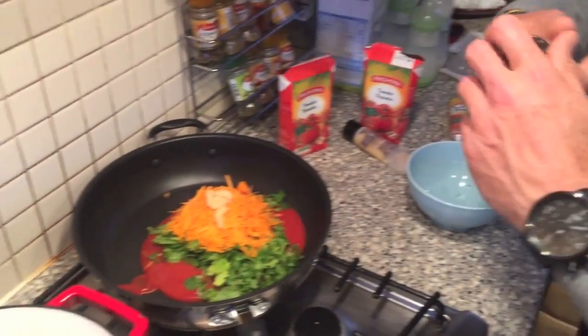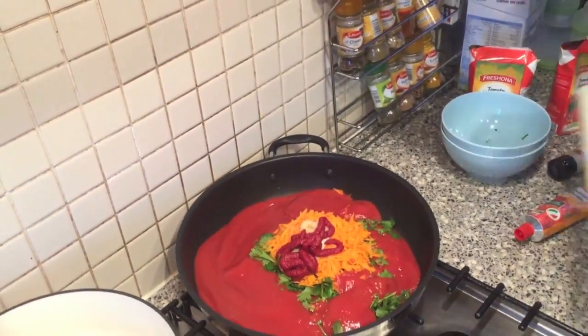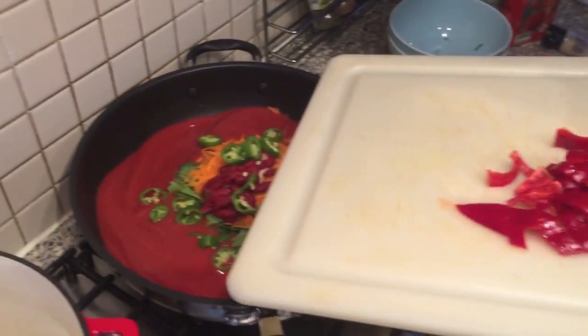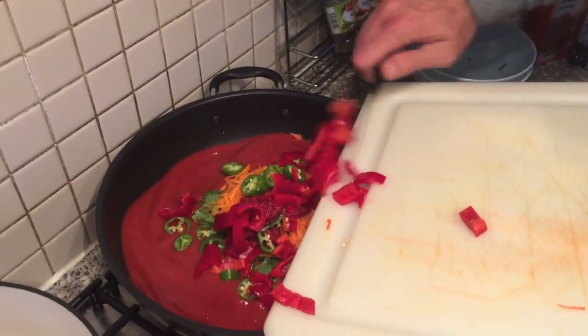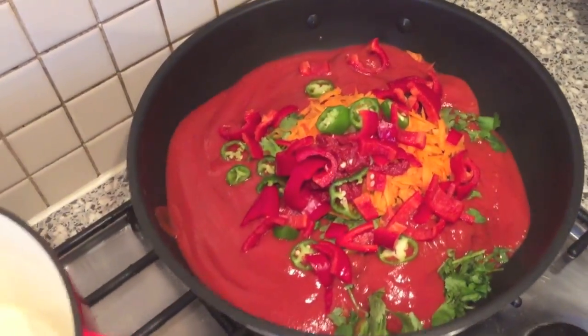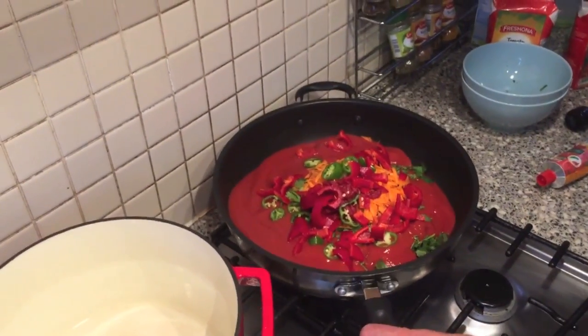Then we're going to add our ginger puree. Now we've added the tomato puree, and for the final touches some nice chilies because I like it a little bit hot, and then some nice sweet peppers so you've got the sweet effect. Now it's all in there and we're going to turn it on and cook it gently, just stirring so it's nice and cooked.